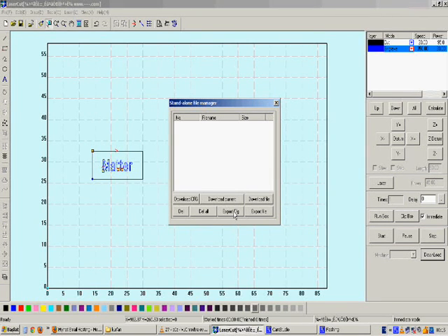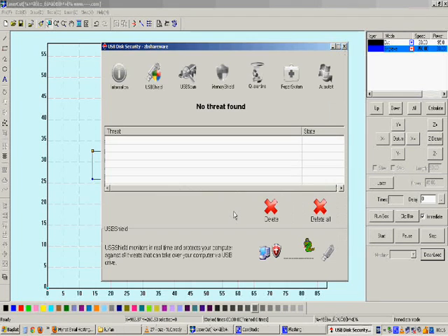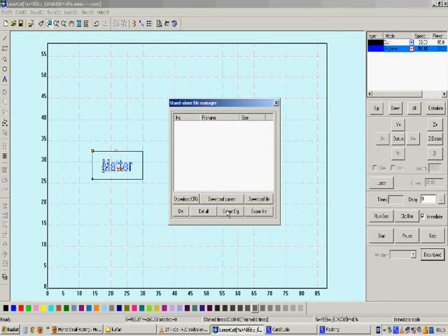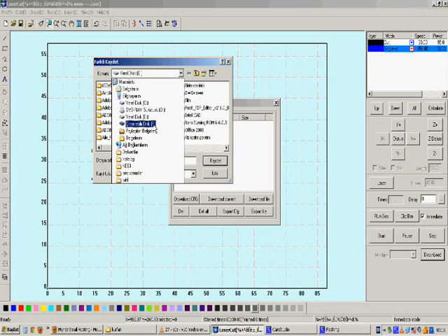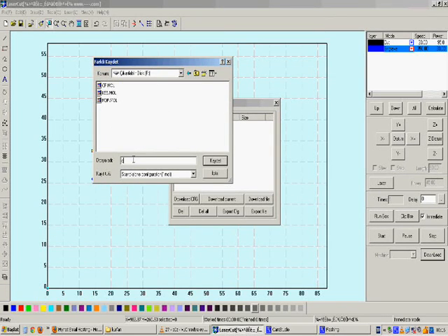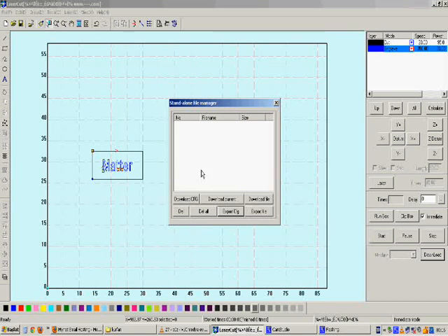The export function can only be used for sending the configuration file to the flash memory. If your computer is not connected to your machine by the data cable, then you can use the flash memory to send the files. First, export config — when you click on Export Config, it asks you where to export. Click on the flash memory and give it a name, for example 'cfg1'. This is the configuration file and its extension is .mold. Click Save.